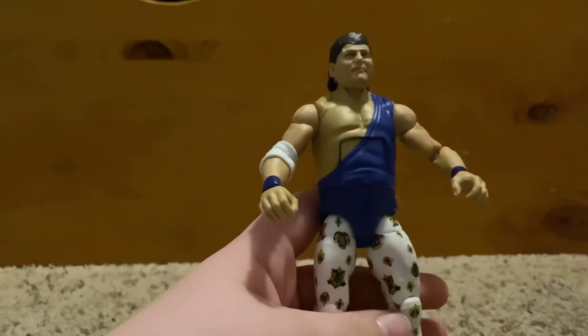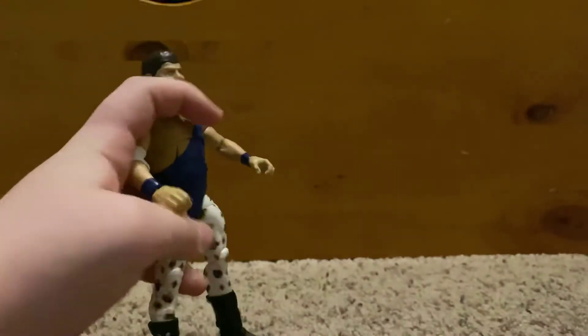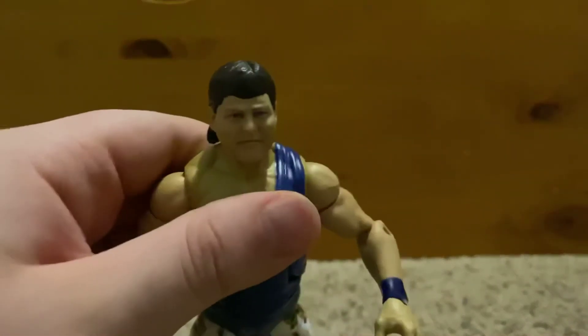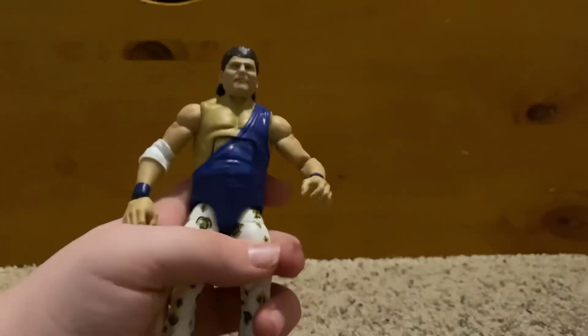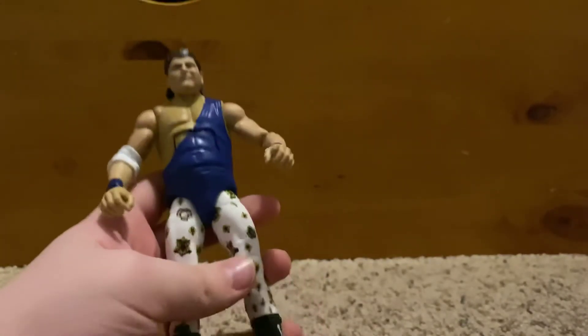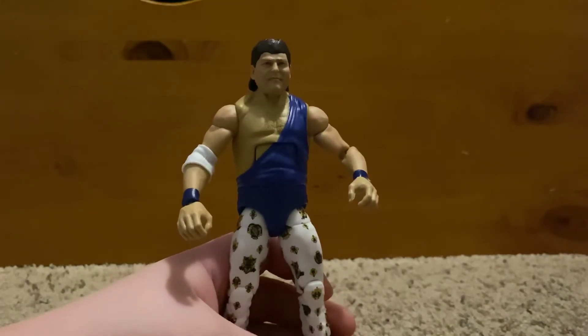Here is the figure — really nice. A leotard over white pants with a pretty cool design, crown on the boots, pretty cool print design on the elbow pad. The head scan is pretty good and looks a lot like him. Haircut's pretty cool.